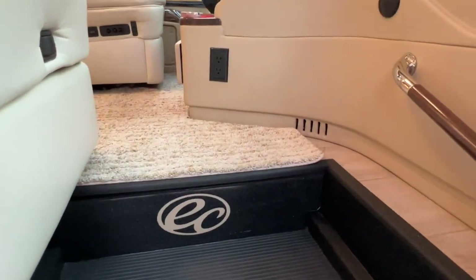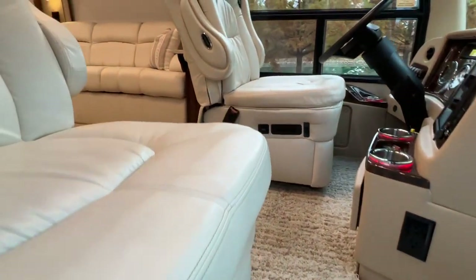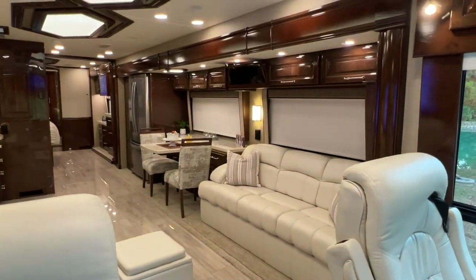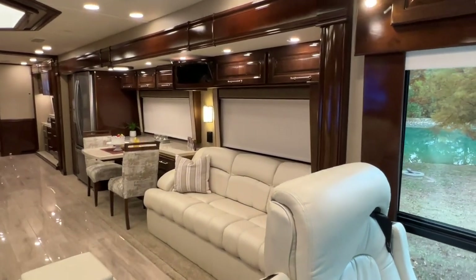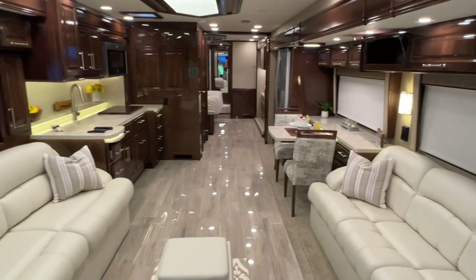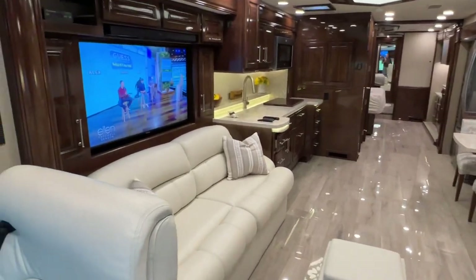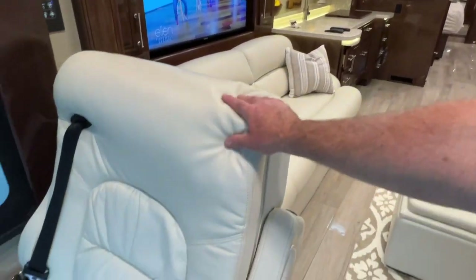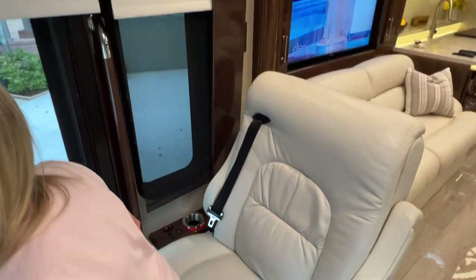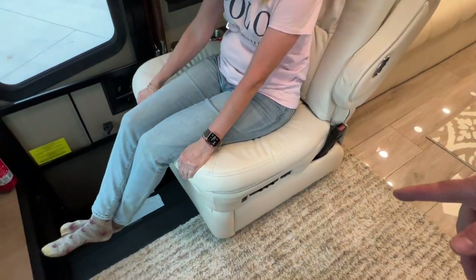This thing is beautiful in here — this is nicer than most people's houses. Beautiful. They use high-quality leather, no vinyl. Real wood. It's got the wide seat, and it's got the recliner. I love that.